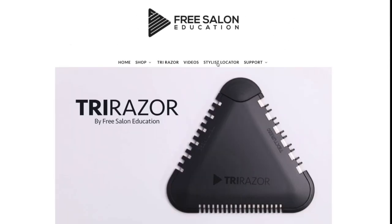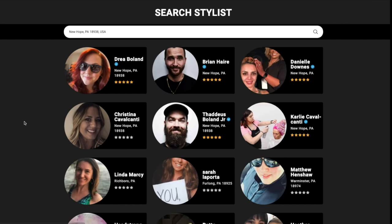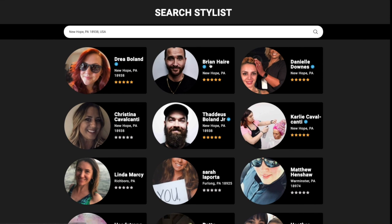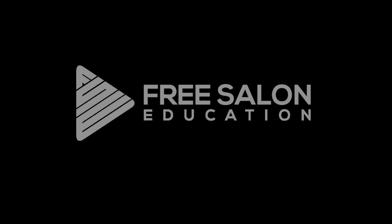We also have a stylist locator. Just click 'stylist locator,' type in your zip code, and it will come up with all the stylists that use our app and train with freesaloneducation. If you see a blue checkmark by somebody's name, that means they train with me on a weekly basis on our virtual cutting club — so definitely give them a shout to get your hair done. Thank you guys so much for watching.